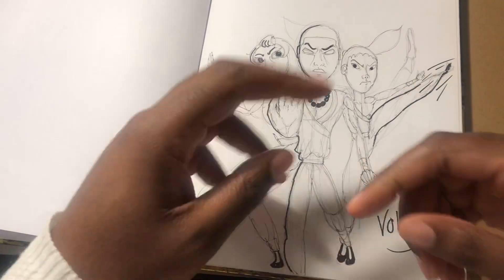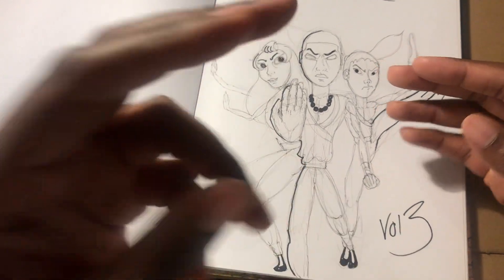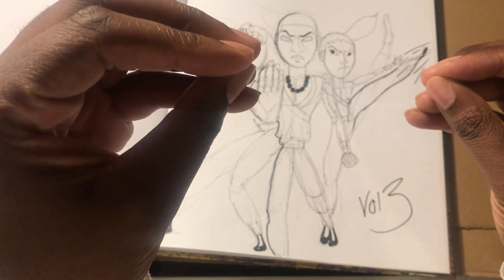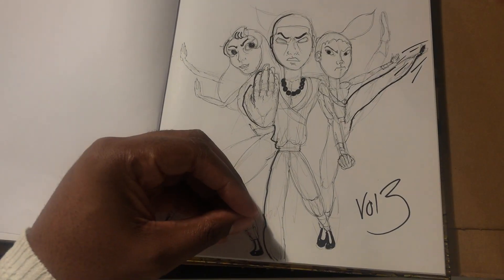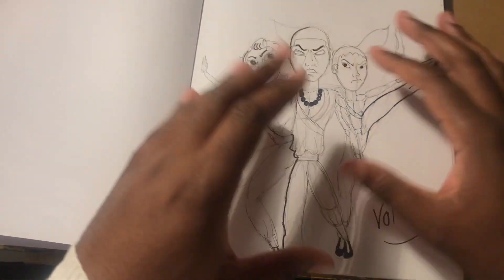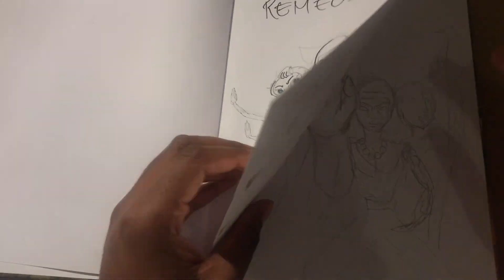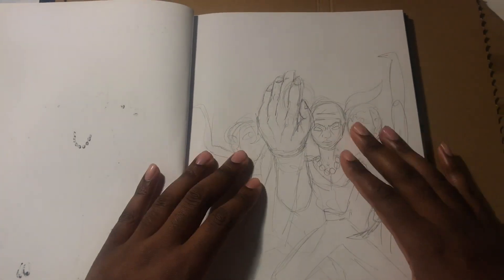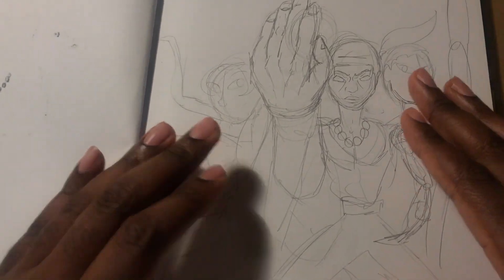When I was doing Volume Three, I always felt I need to see how it's going to look when it's all done, and then the front cover pops into my head. So that was like the first sketch. After that I wanted to develop it a bit more, so I played with this type of sketch as well — I wanted to change the angle.